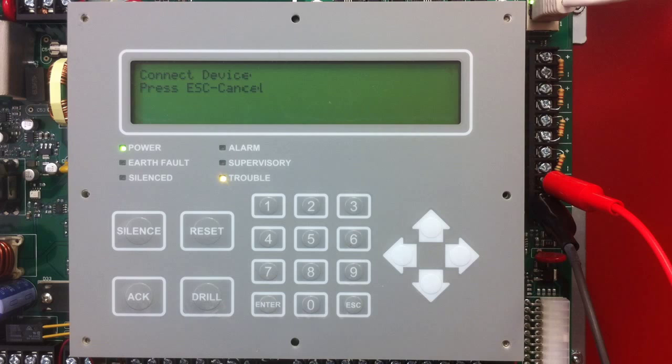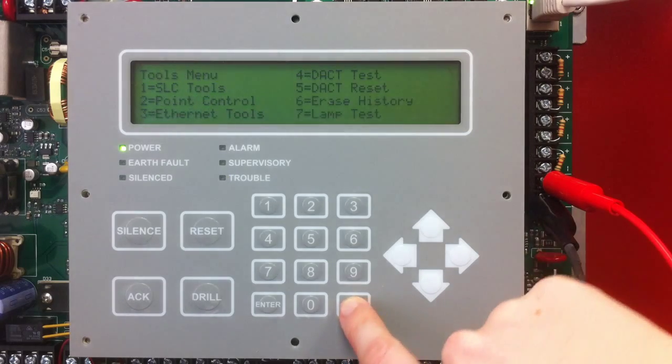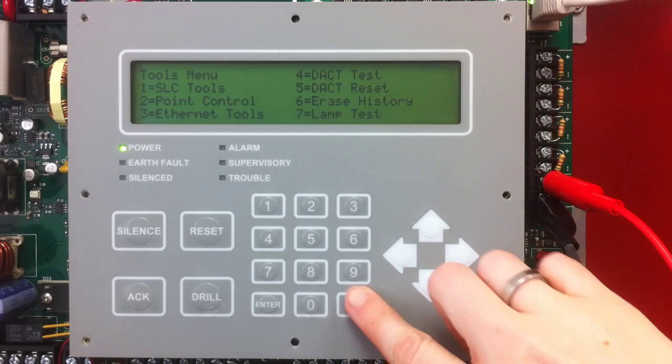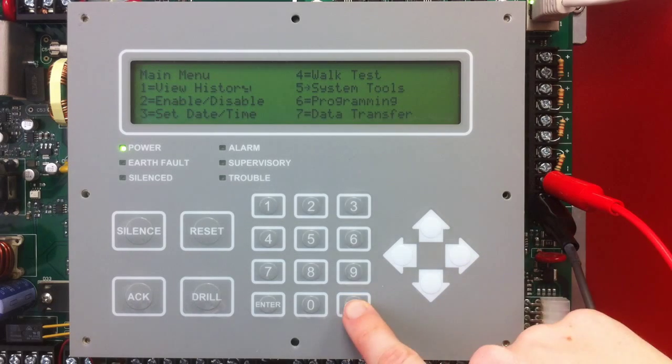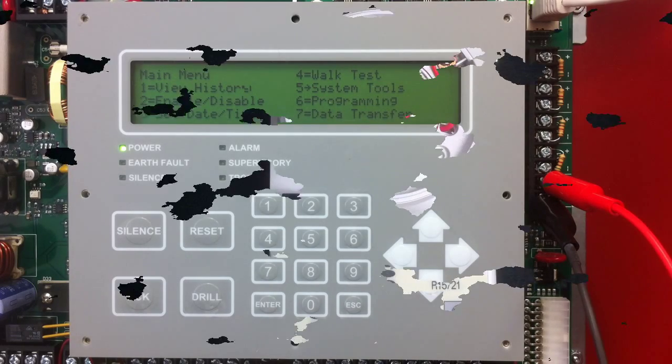Then I can keep addressing my devices just like that, and it will count up for me consecutively. I'm going to escape out of there and back to the main menu. That is how to address the devices through the keypad. All of the menu options on the PFC 6800 are the same on the 6200, the 6075, and the 6030.